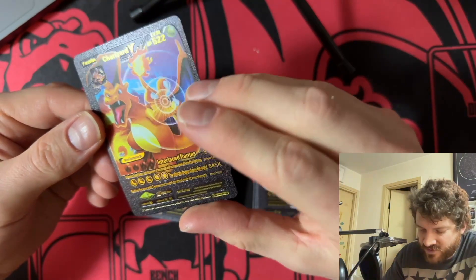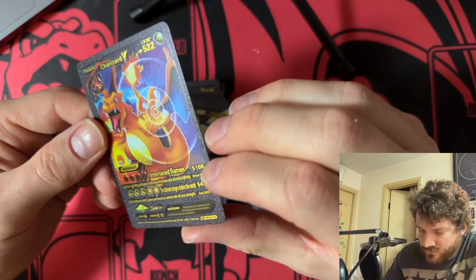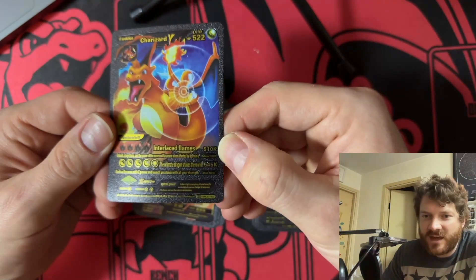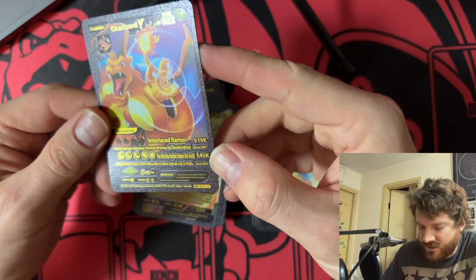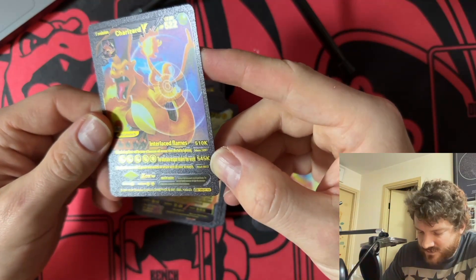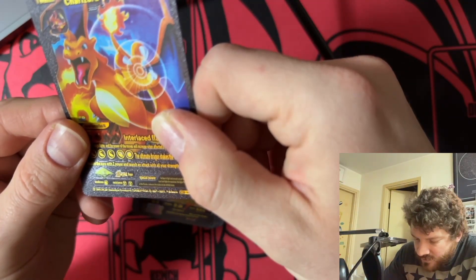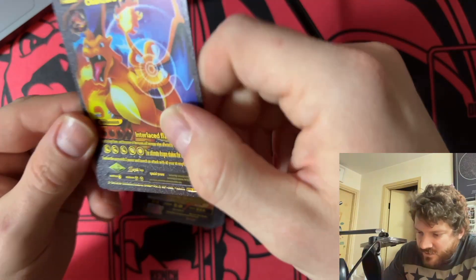Do you guys see this? I'm not blind, right? That doesn't say 510 damage — which would already be ridiculous by itself — there's a K there. 510K damage. 510,000 damage — that'll wreck everybody immediately. The Ultimate Dragon: 545K damage. Special power — wow. 'He likes to fight and can spit out jet flames furiously; the more hard fights he experiences, the higher the temperature of the flames, and even rocks can be melted away.'